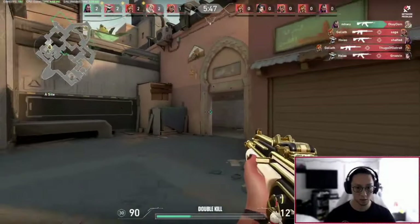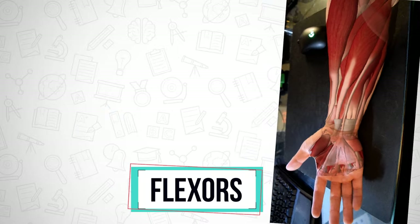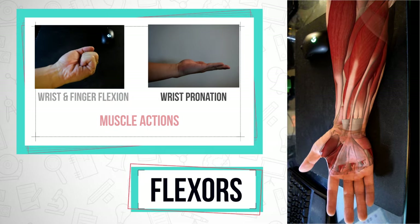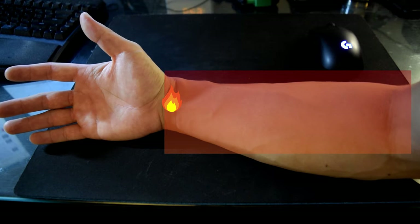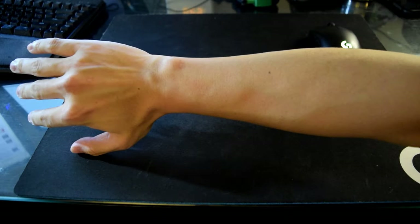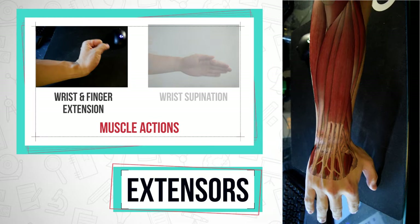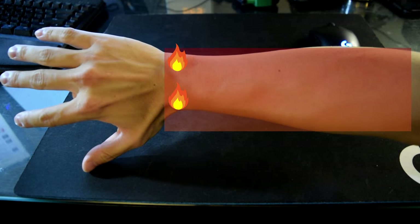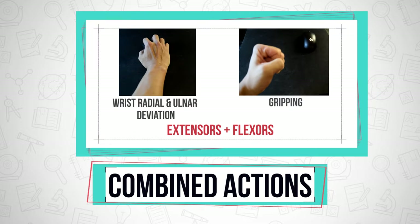The muscles in our forearms and hands are responsible for every possible movement in gaming. The muscles on the anterior side of the forearm are known as the flexors, mainly responsible for flexion of the finger and wrist as well as pronation. If you have pain along the front side of the wrist, you want to work on strengthening these flexor muscles and tendons. On the posterior side are the extensors, responsible primarily for wrist and finger extension along with supination. If you have pain on the posterior side, you want to work on these muscles and tendons. Together they contribute to wrist radial and ulnar deviation along with gripping.